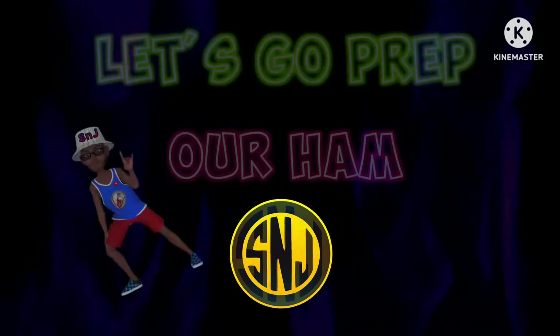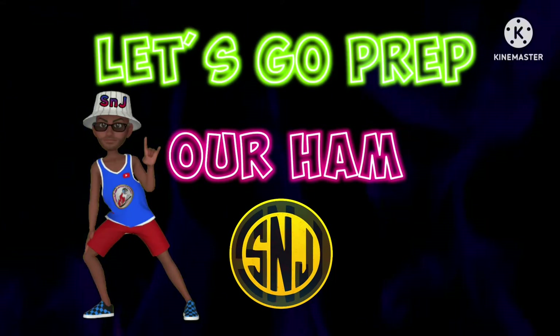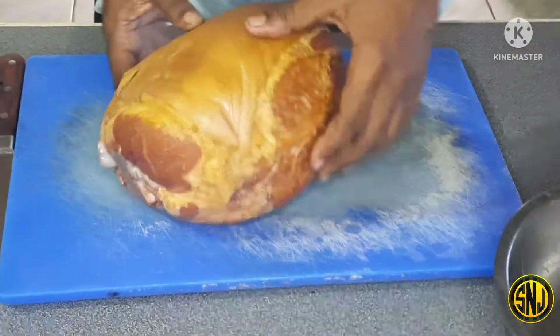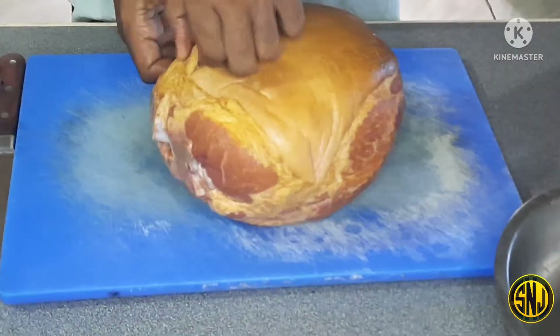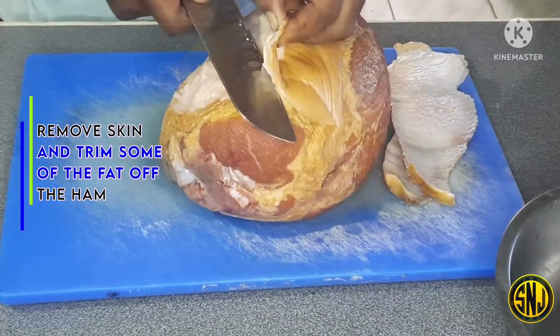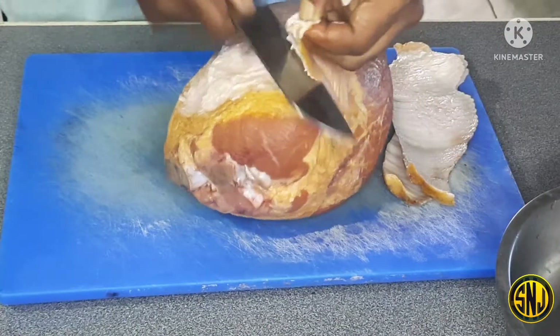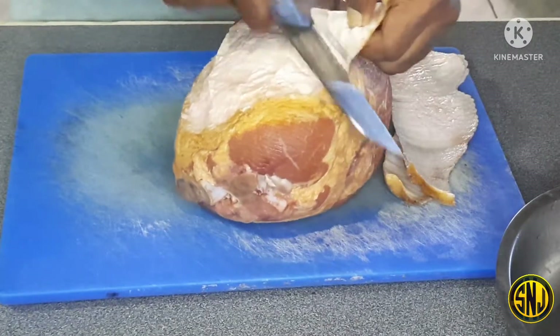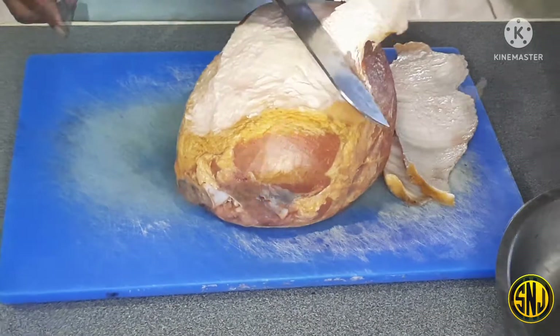Let's go prep our ham. Here are our ingredients: you will need ham, mustard, and a barbecue sweet rub. Here I have a six pound hickory smoked ham. I'm going to remove that skin and also trim off some of the fat from that fat cap. I have already removed most of that skin since it's pretty easy to do.